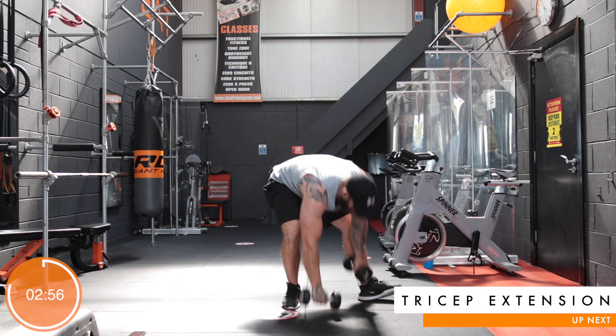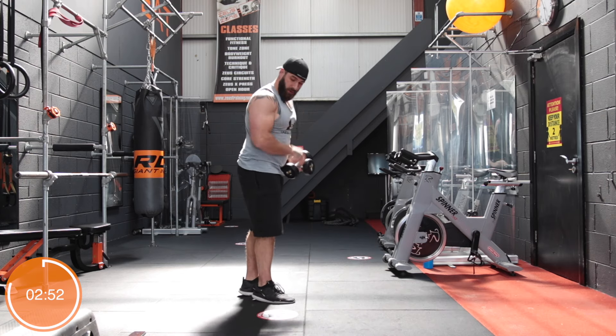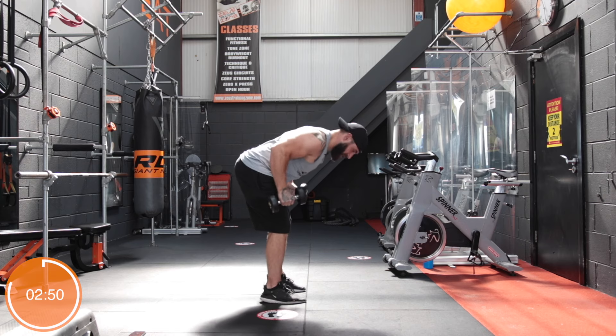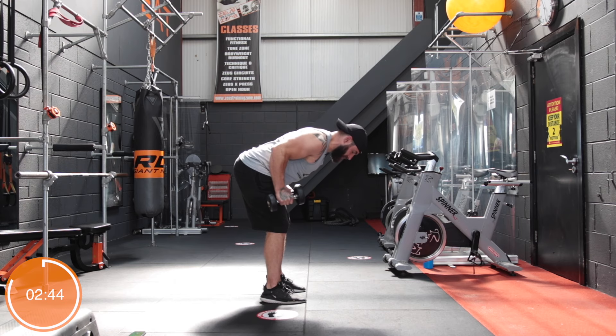Keeping the dumbbells in hand, we're coming up into tricep extensions — we're going to do double arm kickbacks. Elbows up in line with the spine, doing one at a time. Don't let the dumbbell come up to your shoulder. Try and avoid getting any extra momentum — that takes the onus off the tricep.